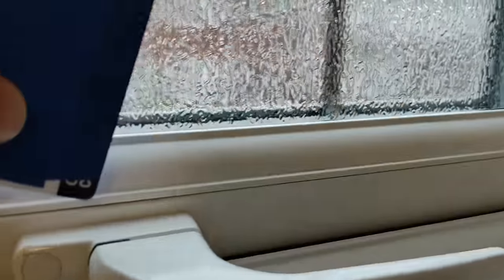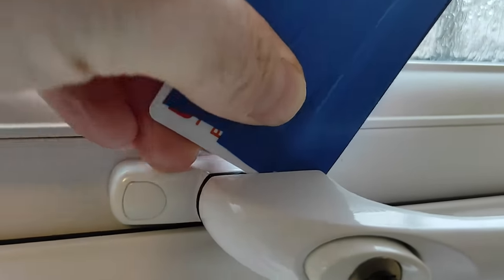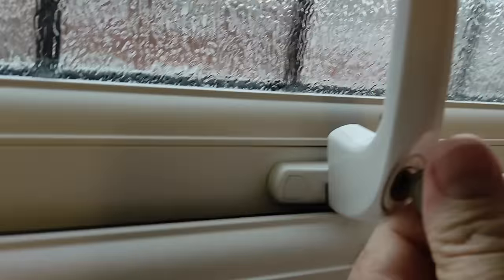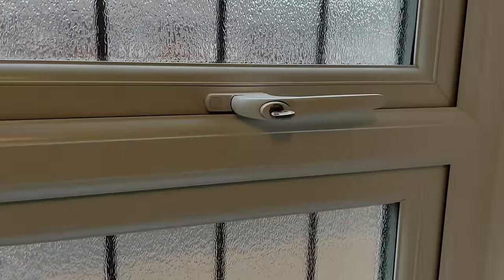So I'll just show you again — you can see that's locked, that doesn't open. That's how you can open a window, or close a window, if the handle mechanism has failed.